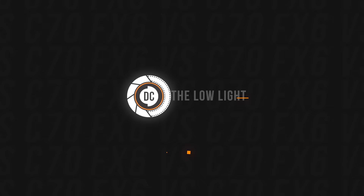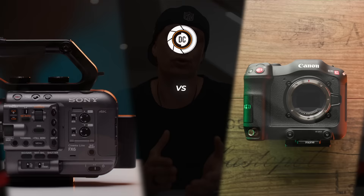Another important topic for a lot of shooters is low light capabilities. Here, obviously, the Sony wins over the Canon because Sony has always been crushing the game when it comes to low light filmmaking. The Canon can still hold its own and I never had any issues filming in low light, but needless to say, the Sony is better than the Canon.